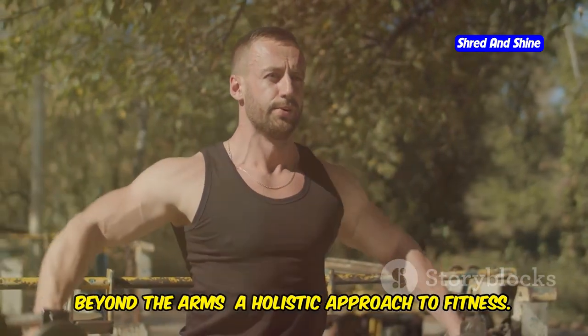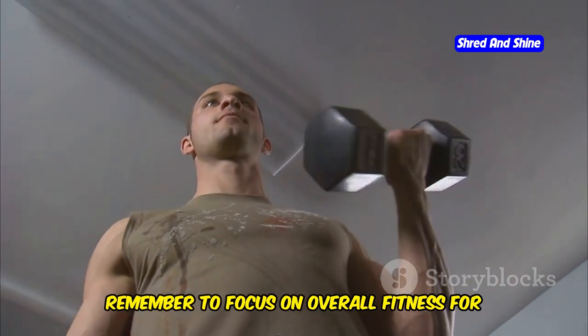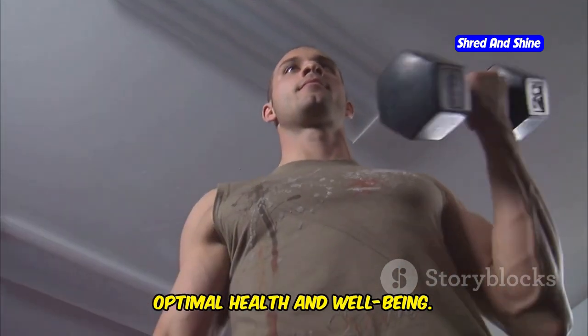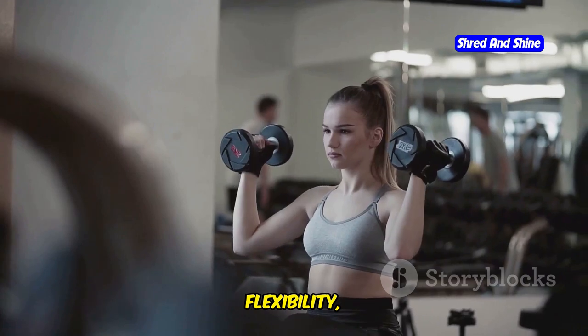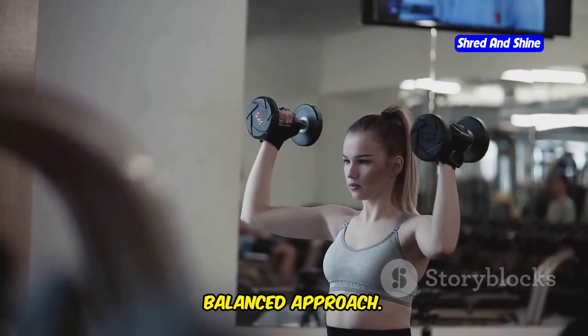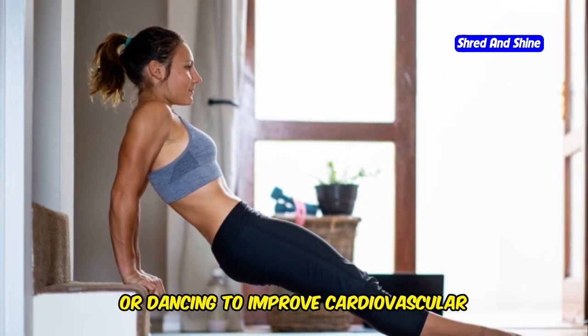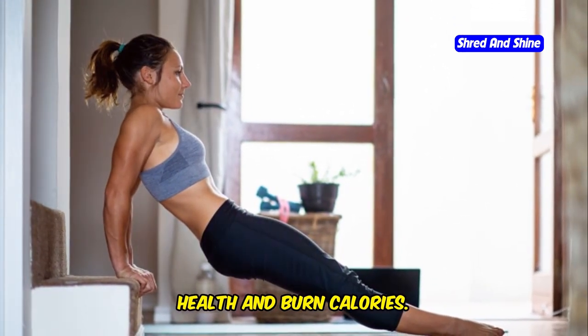Beyond the arms, a holistic approach to fitness. While arm workouts are great, remember to focus on overall fitness for optimal health and well-being. Incorporate cardio, flexibility, and core work into your routine for a balanced approach. Cardio — engage in activities like running, swimming, or dancing to improve cardiovascular health and burn calories.